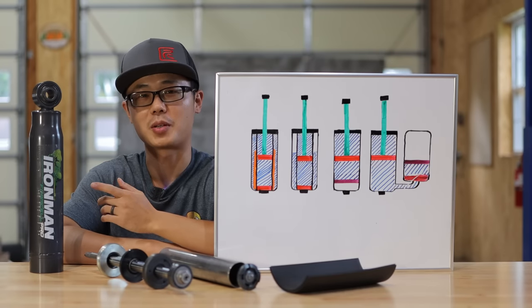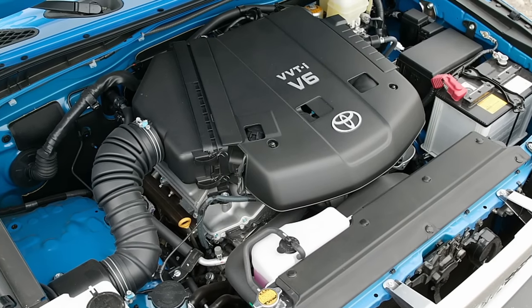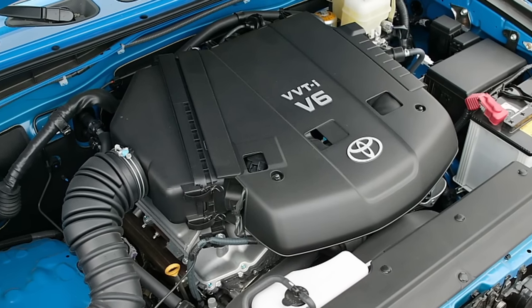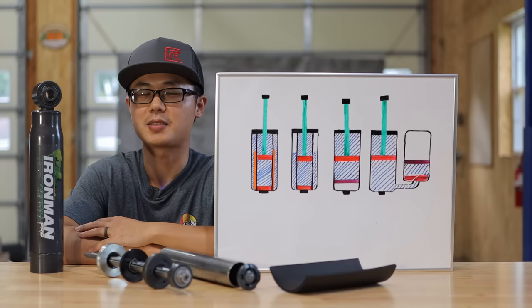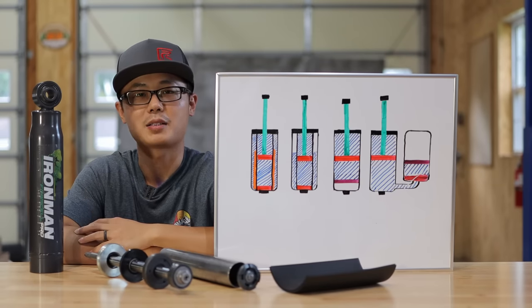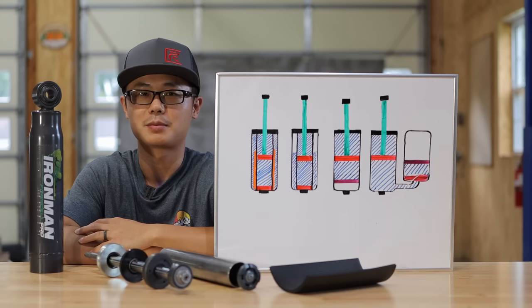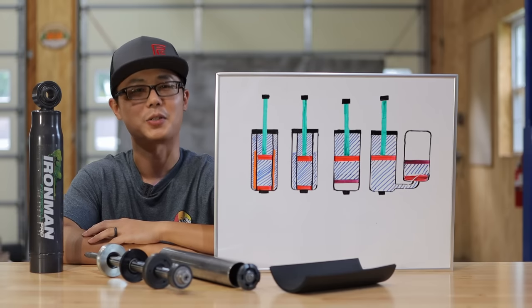I kind of see the Foam Cell Pro as analogous to the Toyota 1GR-FE 4.0L V6 engine which exists in most 4Runners and FJs — it doesn't have stellar performance numbers, nor will it win you any races. But for us modest everyday enthusiasts, damn, it is reliable and bulletproof. Alright, thank you for watching, I'll see you in the next one.